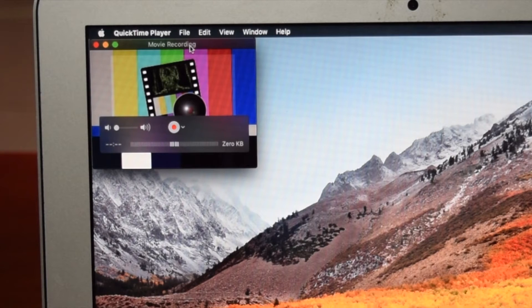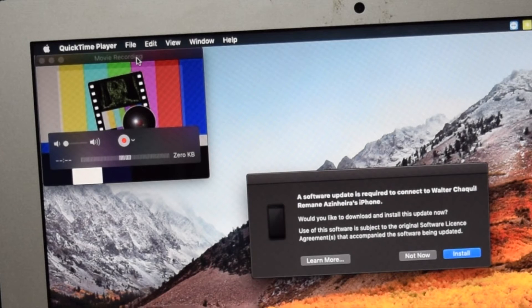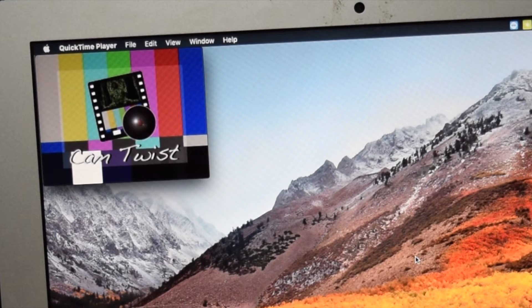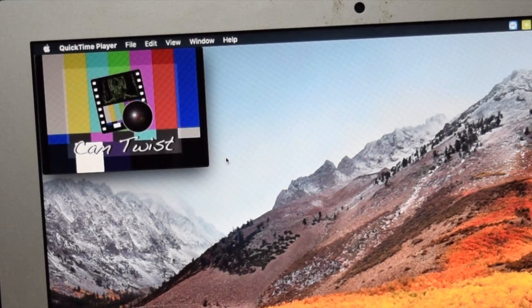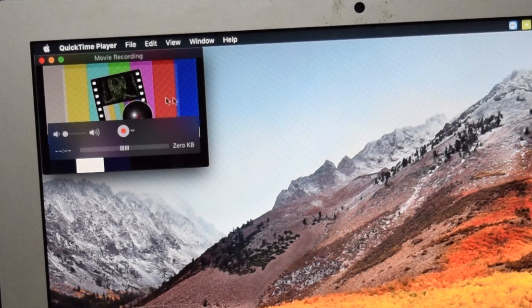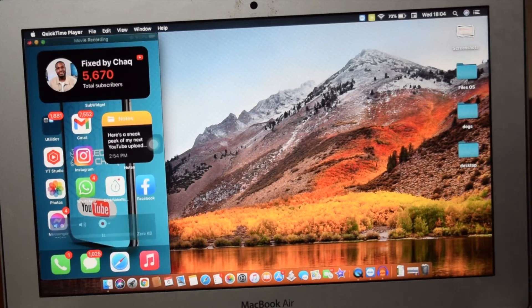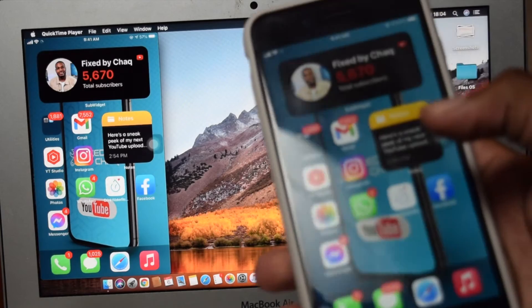Next up, we need to take our phone and connect it to our MacBook. We're going to connect the USB cable straight into our MacBook as well as our mobile phone. Once it's connected, come here to the QuickTime window and tap on the small arrow right here. Then we need to select our iPhone, which is this one. And here we go — you've got the iPhone screen right here.